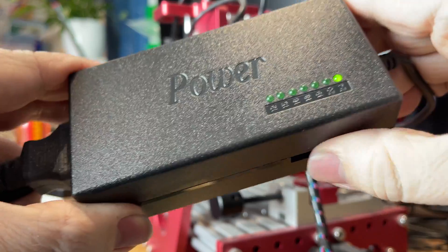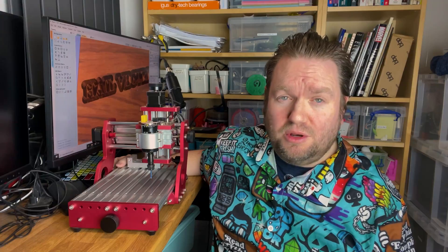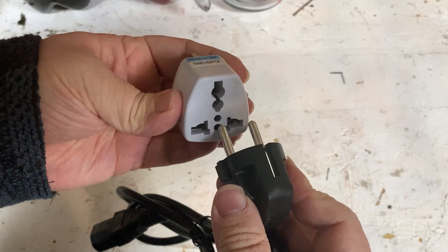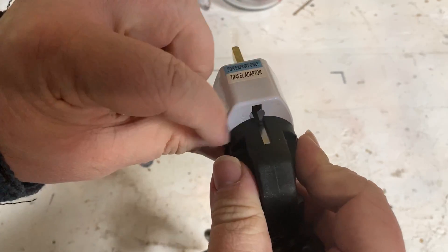The power supply also doubles as the speed controller and can be set from 12 to 24 volts, depending on how much power you want the spindle to have. Something you often find on imported electronics, unfortunately, is the plug of death — or death adapter as they say — and you should dispose of this immediately, replacing it with something safer.